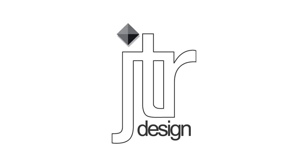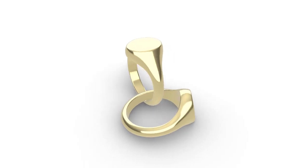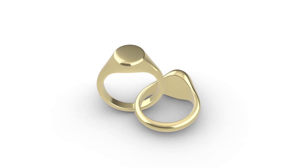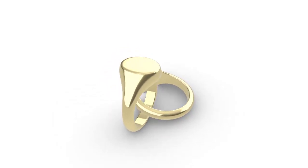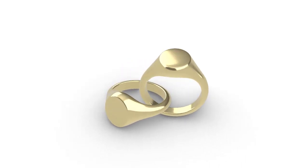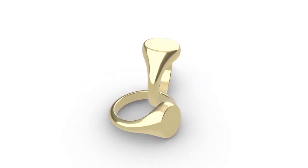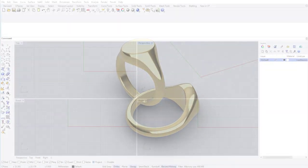Hi guys, and welcome back to yet another practical Rhino Jewelry CAD tutorial. In today's lesson, by popular demand, I'm going to be showing you one method I use to create this smooth, slick oval signet ring. As well as the how, I'll always be explaining the why, breaking down my decision-making process along the way. We'll also take a look at one or two manufacturing considerations to take into account when designing signet rings with this method.